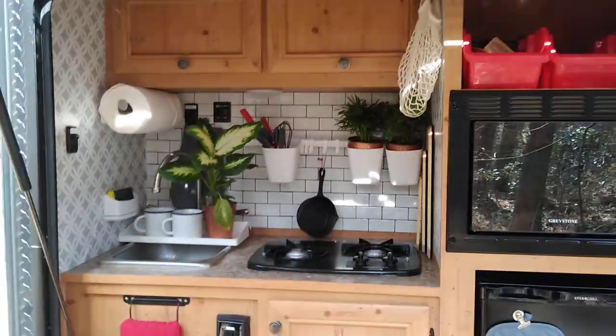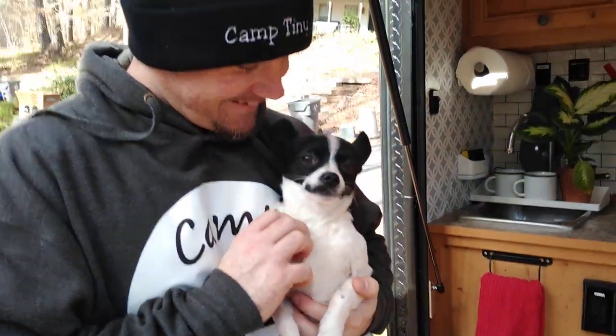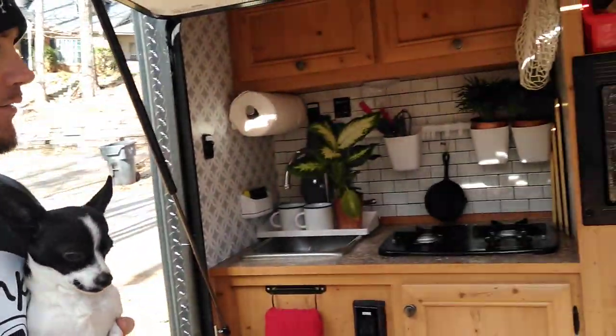This is Jonah and Shantae coming from Camp Tiny, just showing you some custom things we've done to our awesome camper. This is our mascot right here, Rizza — say hi Rizza. He's our little Chihuahua Lhasa Apso mix. I'm just gonna show you some stuff that me and my wife did.